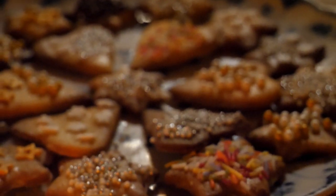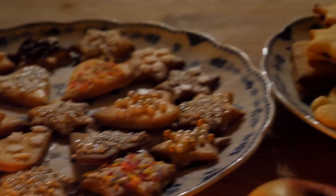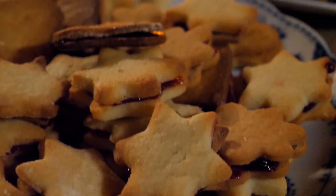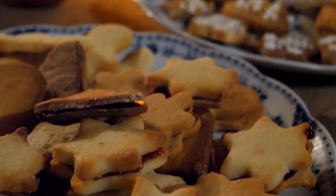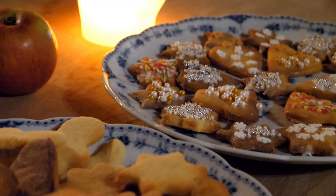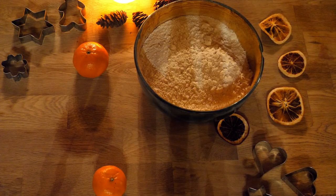This Yule or Christmas cookie recipe that I will be sharing with you today is not my own, but a traditional German recipe from an old monk — Padre Pius' Butchery Biscuits. And as we all know, monasteries do produce the best baked goodies.